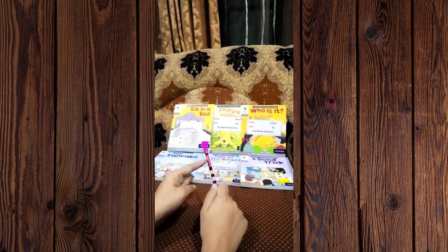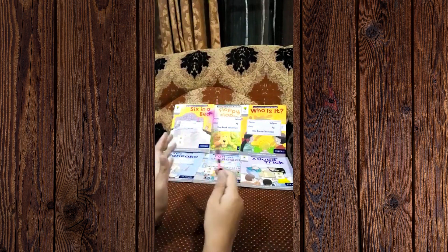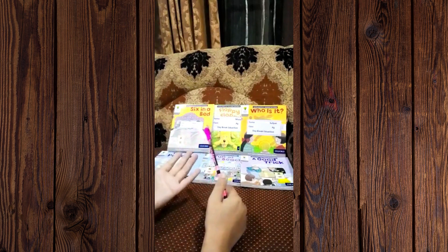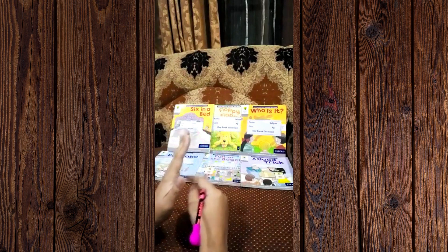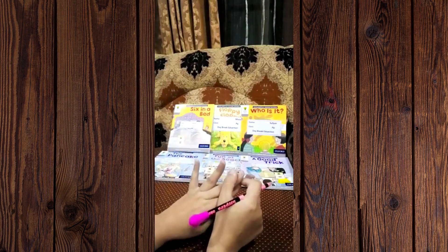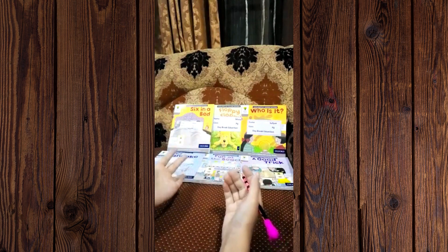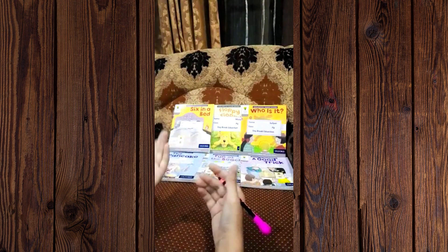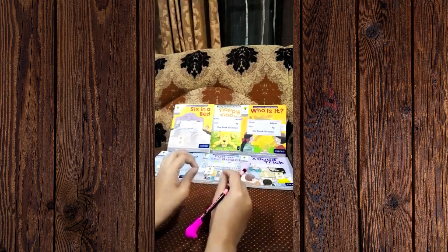This is a pack of six readers for the age group of three to four years, like for playgroup students. When you read all these readers you will find they have five characters: Biff, Chip, Floppy, Mom, and Dad. One book from the set can be used for letter recognition, one for vocabulary words, one for tricky words, and one for sight words.